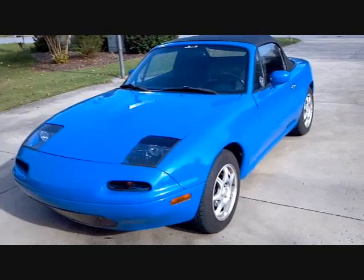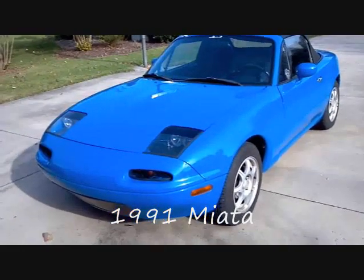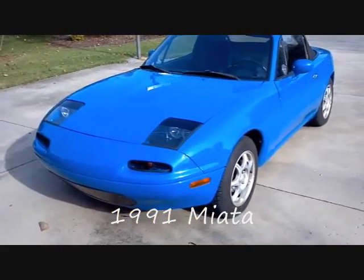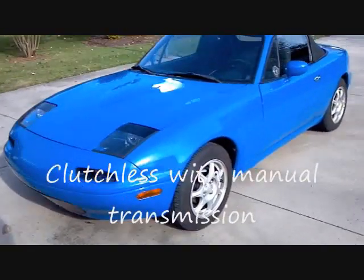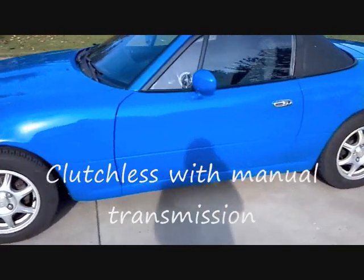Good day, and welcome to our latest electric vehicle project, a 1991 all-electric Miata. It's got a 9-inch DC motor, and it's mated to its manual transmission.